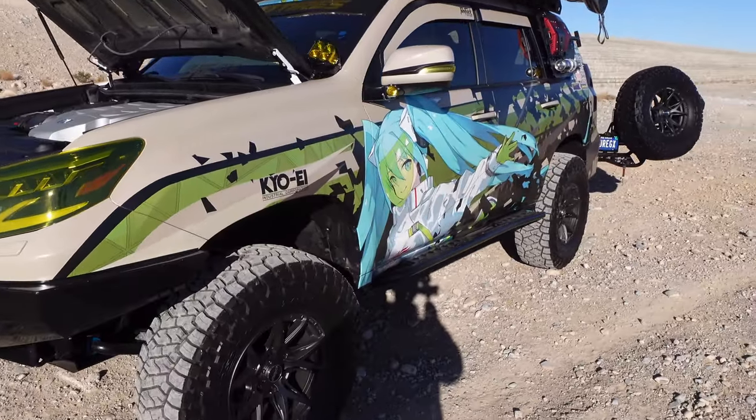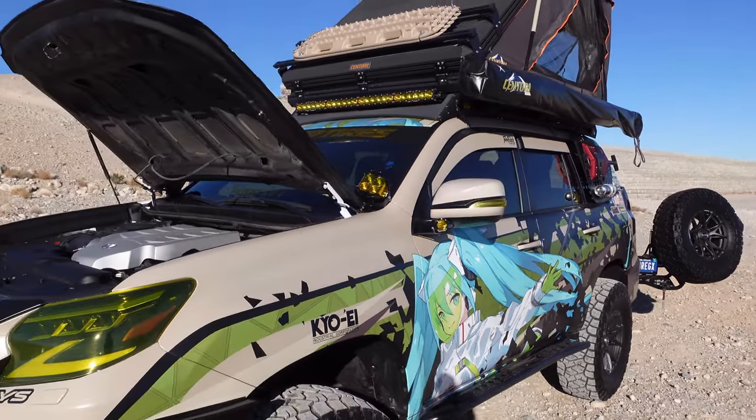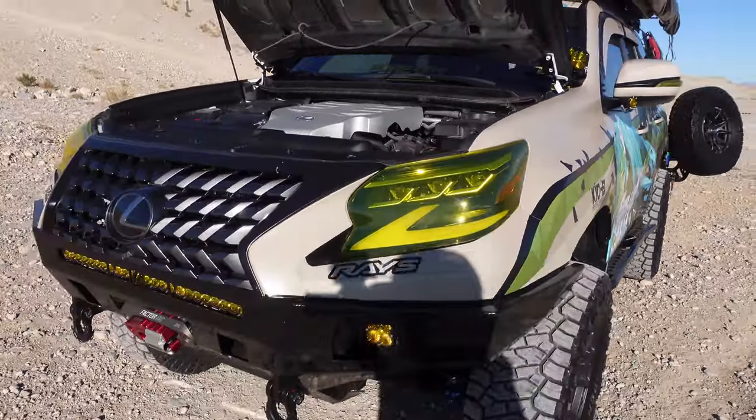That is my walk around for the vehicle. Hey everyone, I hope you guys enjoyed that walk around video. Please like, comment, and subscribe to my channel. Shout out to absolutely everyone that's been a part of this build. We are looking forward to 2023 — I'm excited for absolutely everything that's about to endure. You guys have a wonderful Merry Christmas, happy holidays, and I'll see y'all later. Peace.